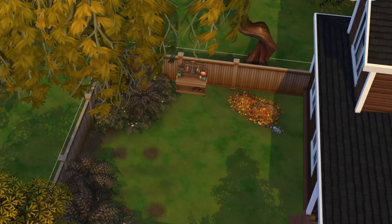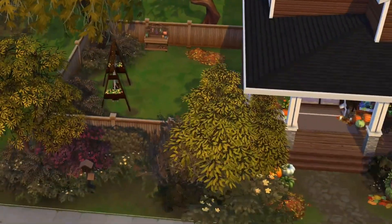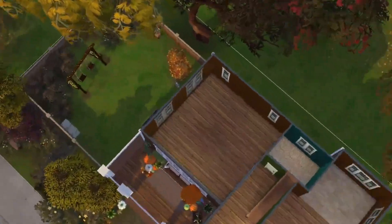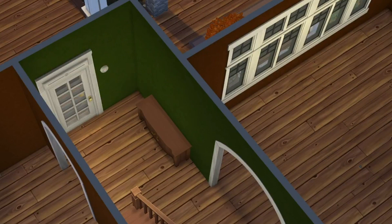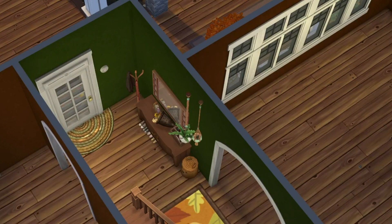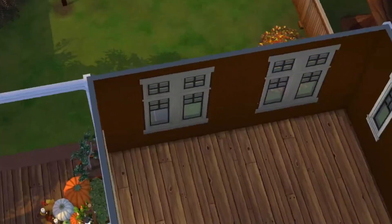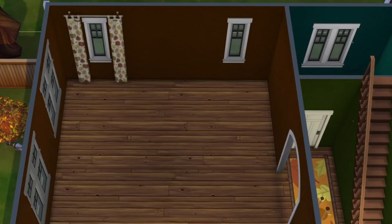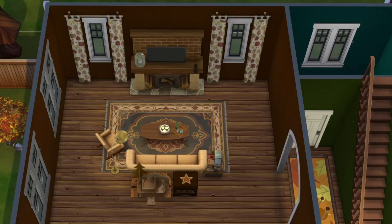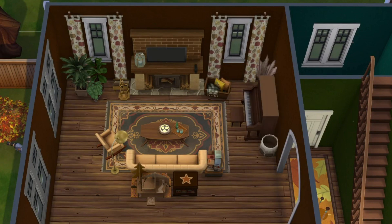For the exterior I went for more of a craftsman style — it just feels more like fall to me. Inside I used a lot of deep earthy tones, basically the kinds of colors you'd find in autumn leaves. I also used the autumnal swatches from Seasons and Eco Lifestyle objects, like that rug in the entrance and the curtains in the living room. I've always seen those swatches but never really had a reason to use them, and this build was the perfect excuse.